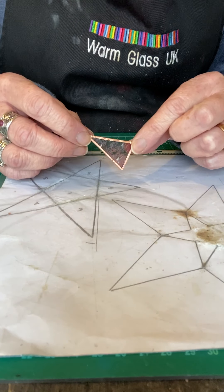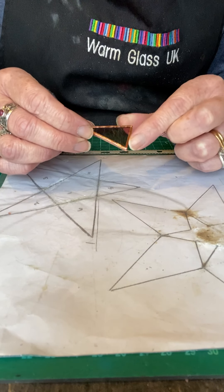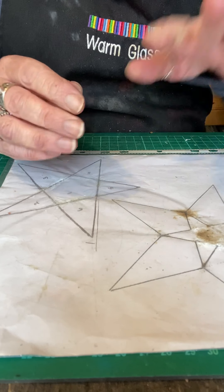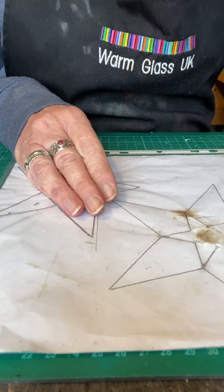Here's one with the copper foil stuck around the edges, and once the copper foil is around the edges, all the pieces can then be soldered together. So I'll just go through it step by step and show you how to cut the piece of glass first.